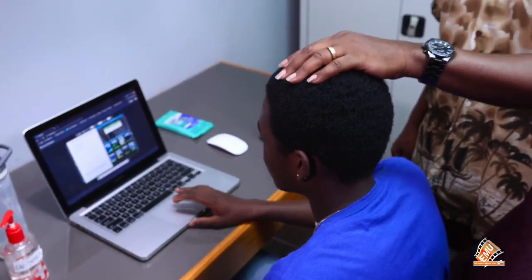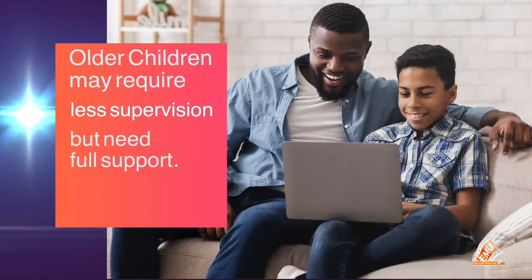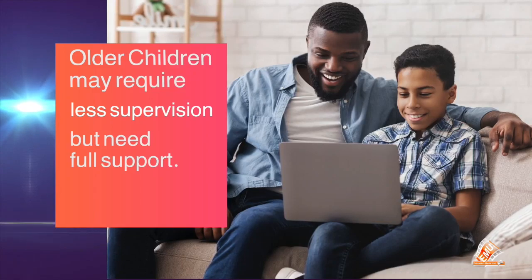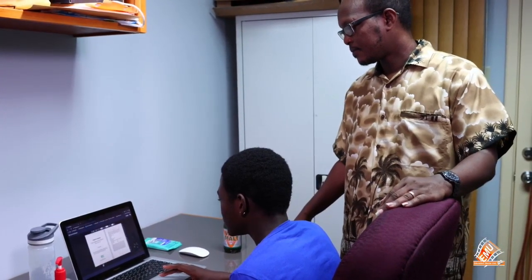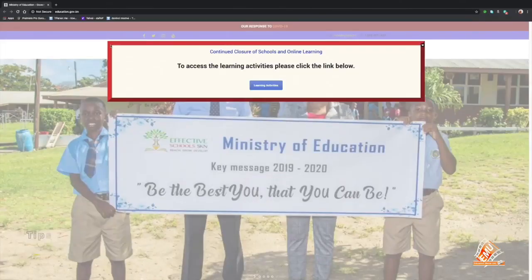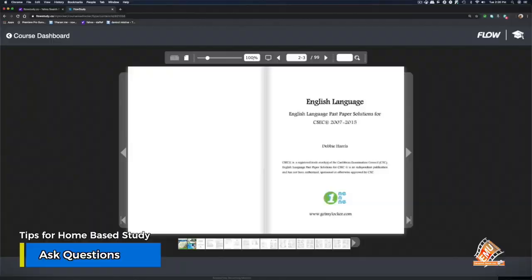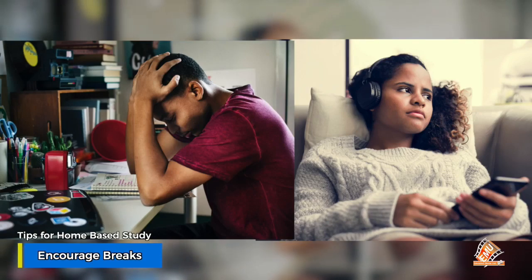Older children may need less supervision, but they need your full support. A few tips for assisting children with online or home-based study: check in regularly, ask questions about what they are doing, don't shout or get frustrated if they don't understand, and encourage them to take breaks from time to time.